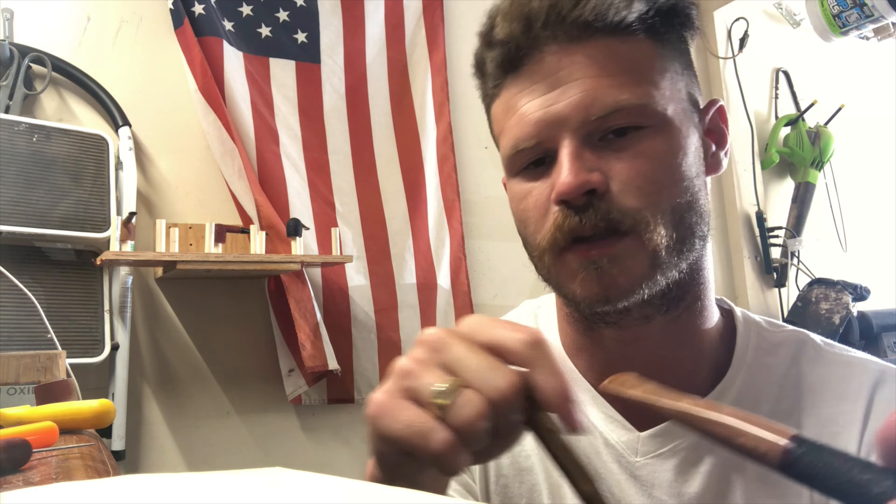Its teeth remove enough material but don't dig in too much. With the Kemper tool you're going to be sitting there for a long time, whereas this actually removes material more efficiently but not too fast — it's a nice middle ground. You're going to want a jigsaw blade with a pretty fine tooth because we're only removing a little material, and it's acrylic or ebonite so it's not super hard.